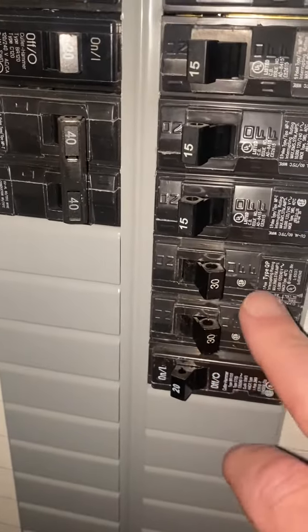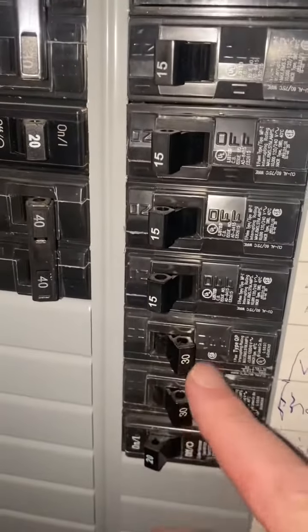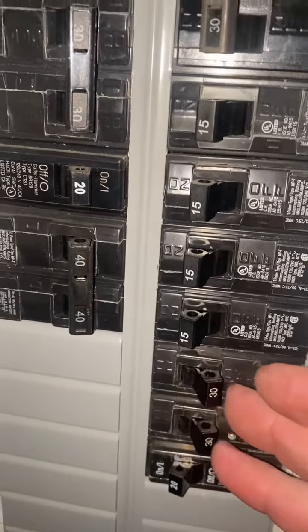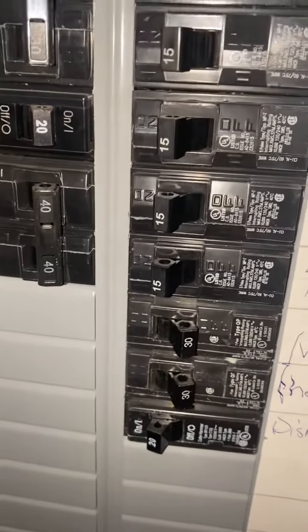I see two single-pole 30s — that's not right. This is a double-pole 30 circuit; you need to have a center connect bar like this on it. The way it is right now, although the hot water heater is turned off, this circuit could independently trip, and that's not the way this thing is supposed to be designed.